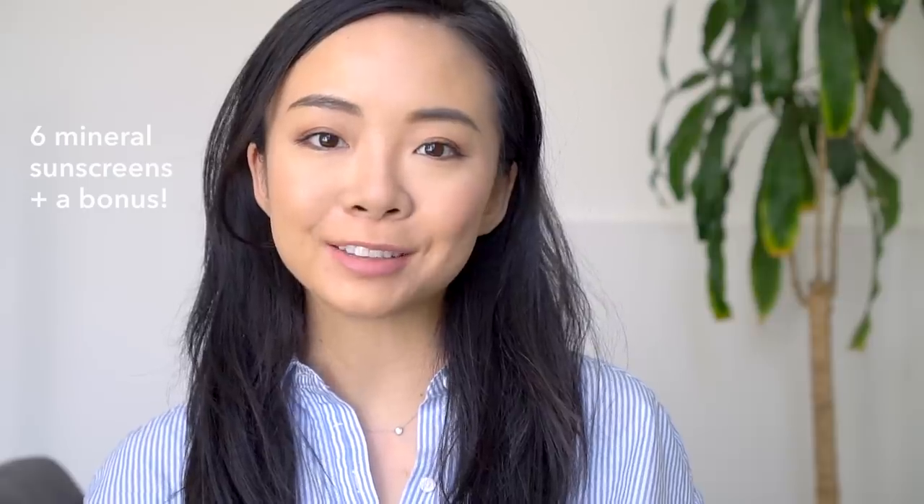Hey guys, it's Joanna, and today's video is going to be a review of six different mineral-only sunscreens, so keep watching!